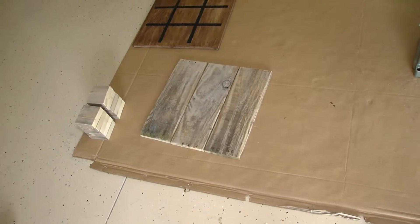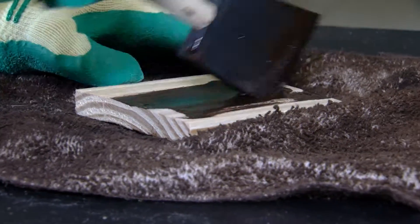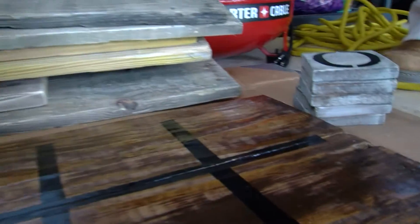Cut wood into squares, small playing pieces. Sand the wood, stain it. Slightly go back and forth. Then draw in your game lines and gloss.